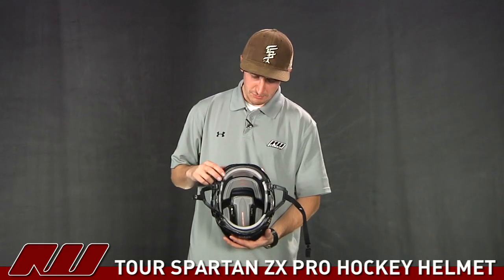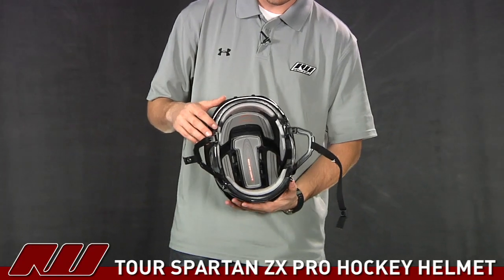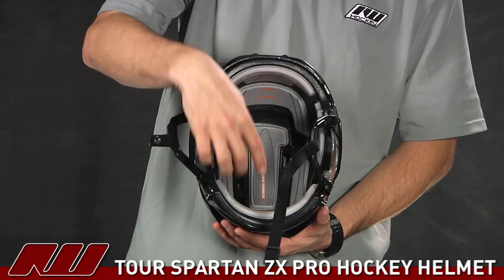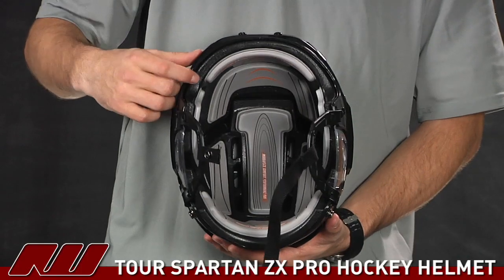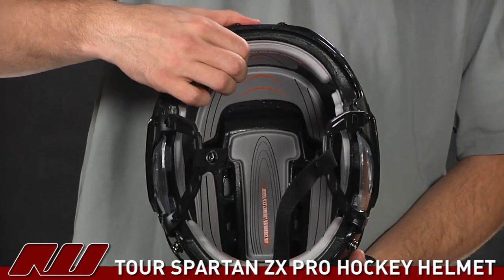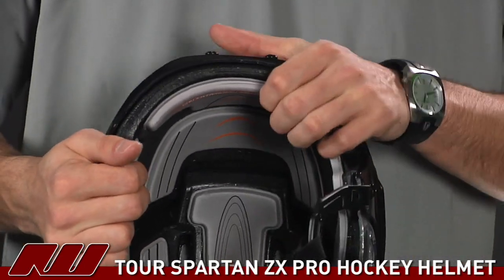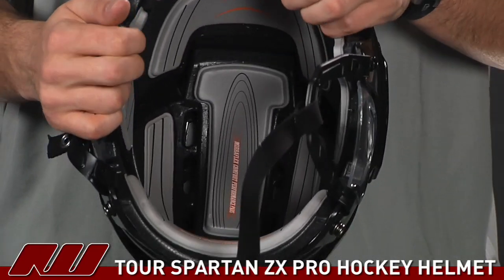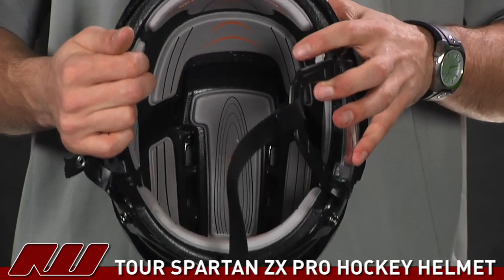Taking a look at the inside protection of the helmet, you can see they're using an EPP foam, which is going to offer nice high-end performance. That EPP foam is the black material going around the exterior perimeter of the helmet, and it's going to be really dense, offering the core of the protection. Then you have these gray materials, which is a memory foam type material — that's going to be more for the comfort of the helmet. They do a nice job of offering some really big, thick comfort pads, not just thin ones up against the EPP. So it's going to give it a nice comfortable feel while still giving you that top of the line protection.